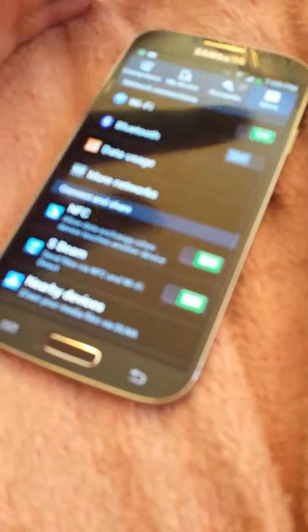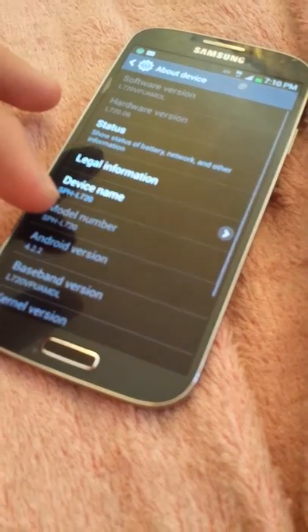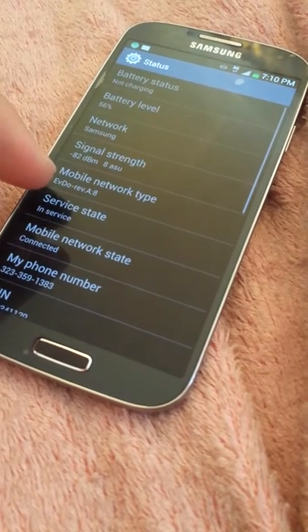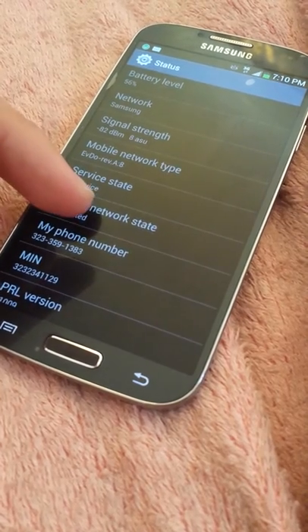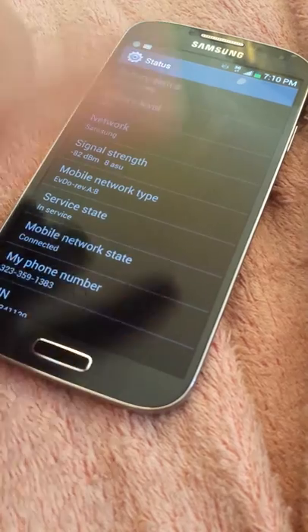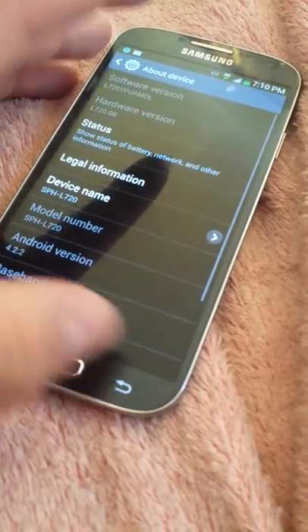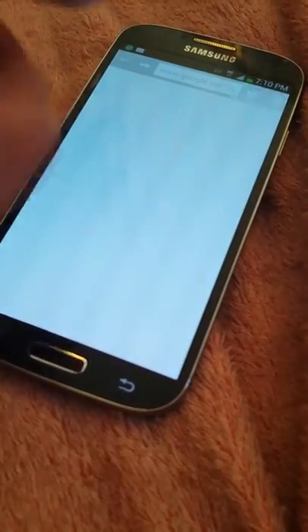It is the Galaxy S4, model number L720, status EBD OREV, 3G — it's connected. I couldn't care less about the phone number; it's not my phone number, but you know.